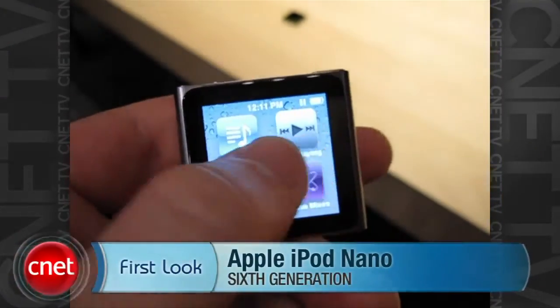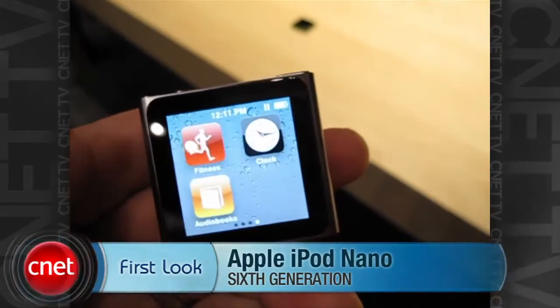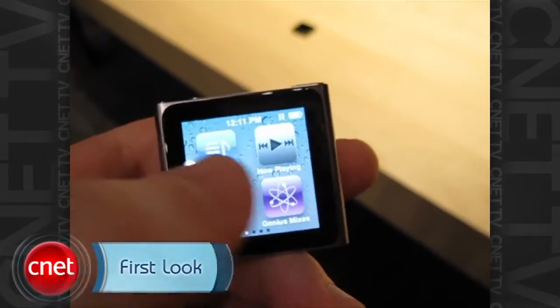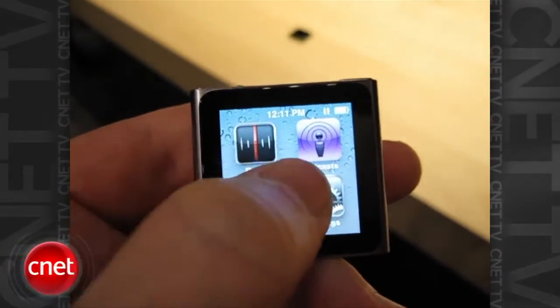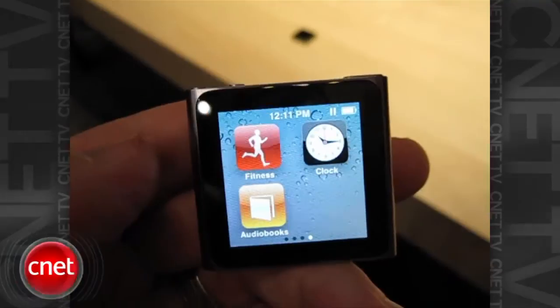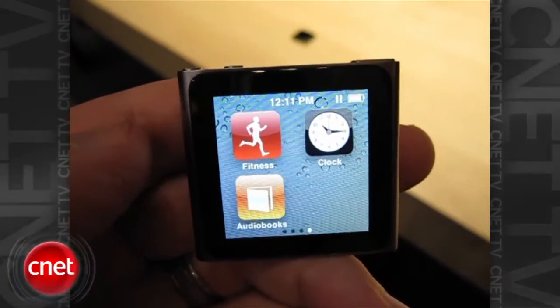So here's the iPod Nano. You've got the touch screen — navigate this way. You've got your music playback, radio, photos, podcasts, and then dedicated keys for different genres, a Nike Plus setting, and the clock.